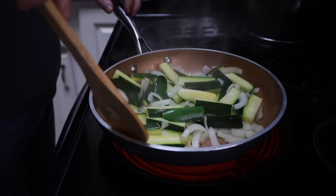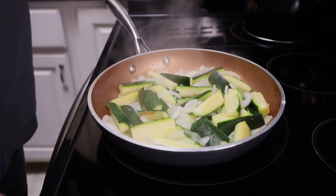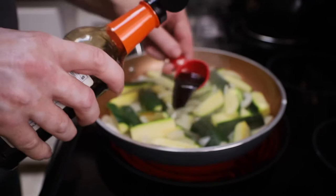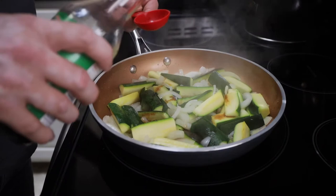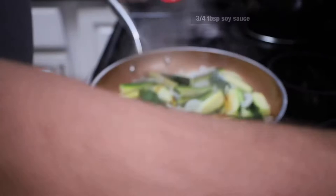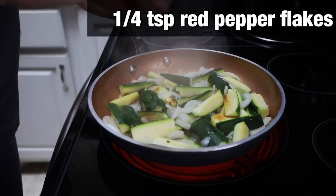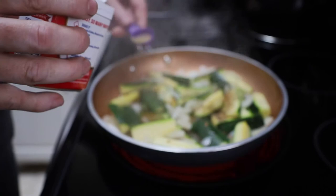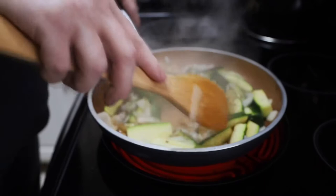It's been a couple of minutes. The onions are getting just a little bit more translucent. Now to that, we're going to add one and a half tablespoons of teriyaki sauce. We're also going to add three fourths of a tablespoon of soy sauce, one fourth of a teaspoon of red pepper flakes — that's probably more than enough — and an eighth of a teaspoon of black pepper.